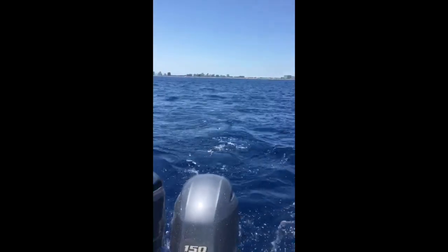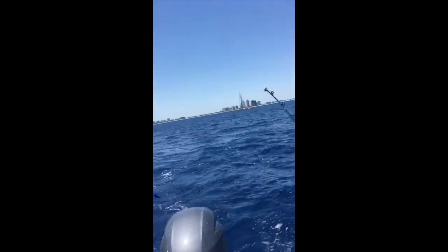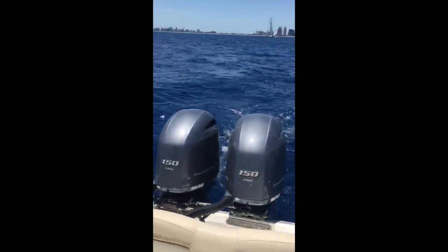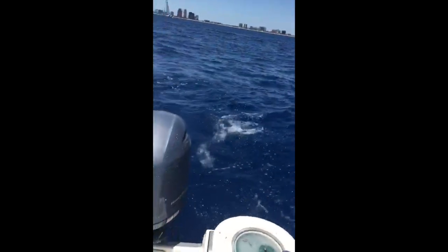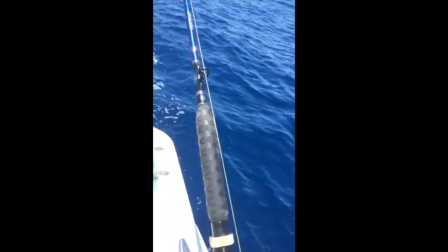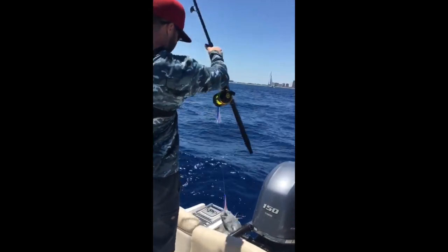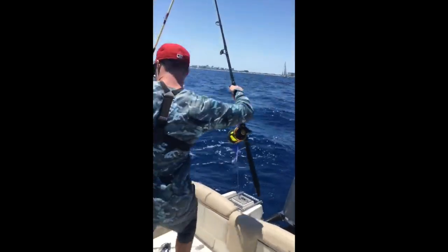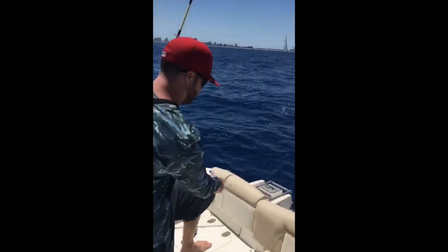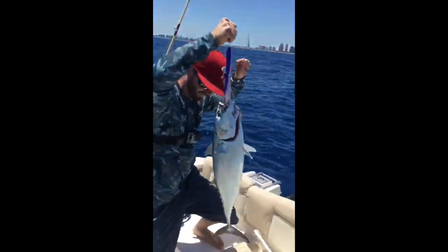Put it in neutral. I think it's a dolphin. It's a king. I'm not gonna gaff him now. Neutral, neutral. We are in neutral. Oh, it's a huge Vanita. I'm not gonna gaff him because we don't want a mackerel, right? This is Vanita. This is Vanita.